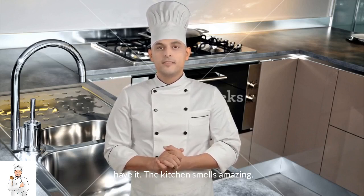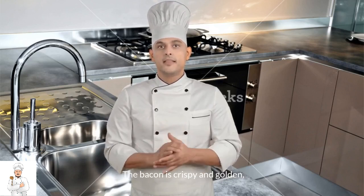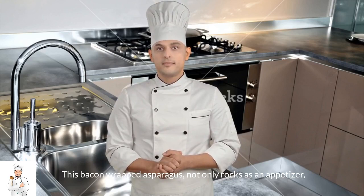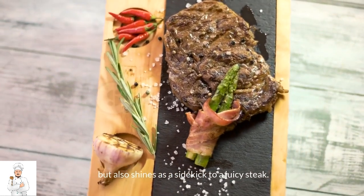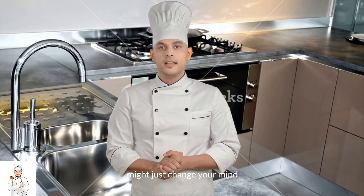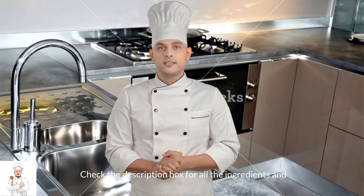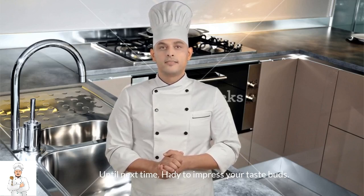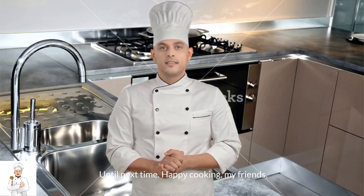And there you have it. The kitchen smells amazing, the bacon is crispy and golden, and those asparagus are perfectly roasted. This bacon-wrapped asparagus not only rocks as an appetizer but also shines as a sidekick to a juicy steak. And hey, even if asparagus isn't your usual go-to, this recipe might just change your mind. Check the description box for all the ingredients and measurements, and get ready to impress your taste buds. Until next time, happy cooking, my friends!